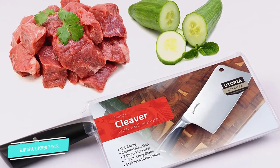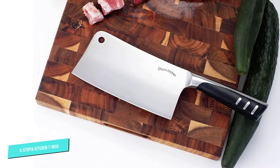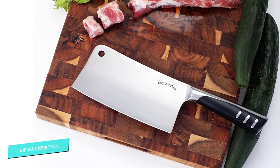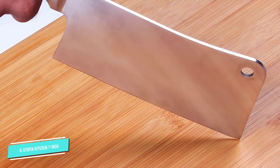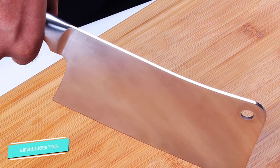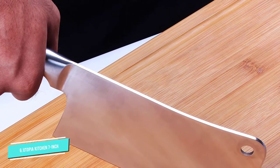The blade gives you good traction when cutting, chopping, and mincing thick pieces of meat, vegetables, and fruits such as melon, pineapple, and squash. The cleaver is well balanced and has an ergonomic easy-gripping stainless steel and ABS black plastic handle for a solid grip. Although the knife is dishwasher safe, hand washing is recommended to retain the fine quality of the cleaver's exceptional blade.